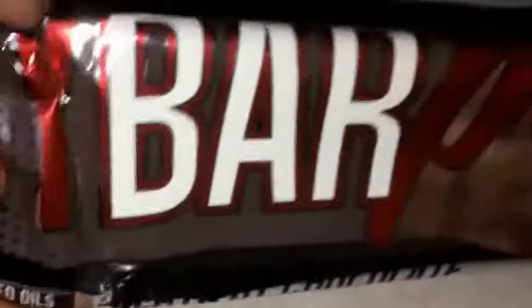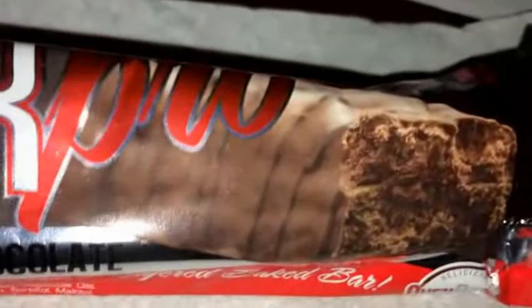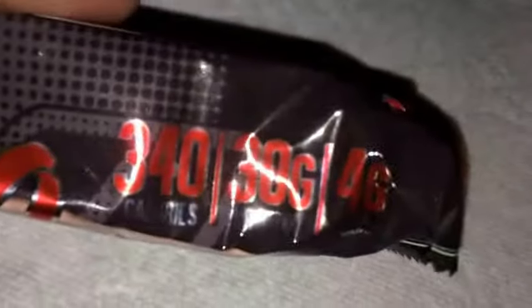What up guys, back again with another protein bar review. Today I got Pro Subs My Bar Pro, and this is the Death by Chocolate flavor. You guys can see it right there. Macros: 340 calories, 30 grams of protein, and four grams of sugar.